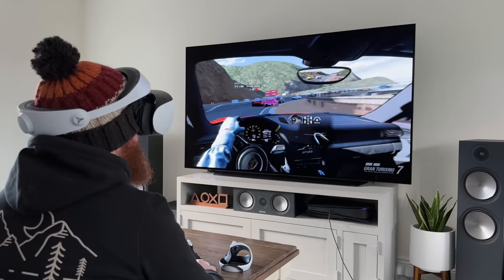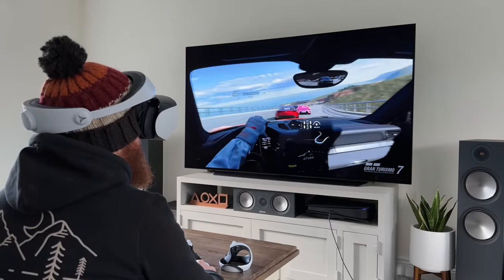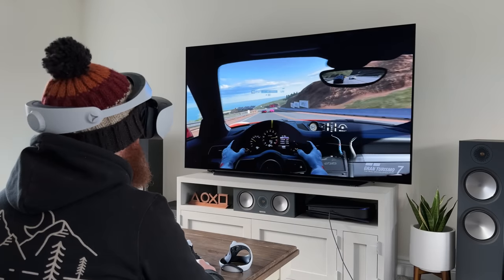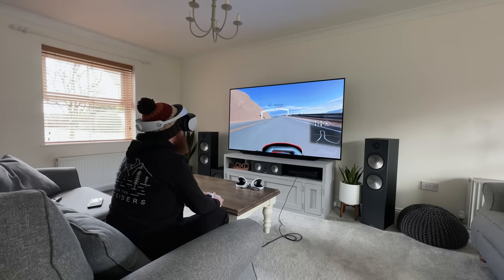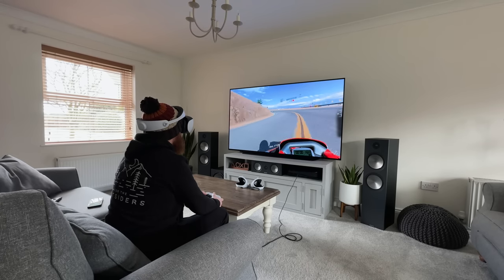There's also the option to sit down and play. Games like GT7, you're more likely to sit rather than stand while playing, which means space isn't an issue at all since you're only moving your head. You could do this with other games too, like the Kayak game — pretty much every game is suitable for sitting down if that's what you prefer.